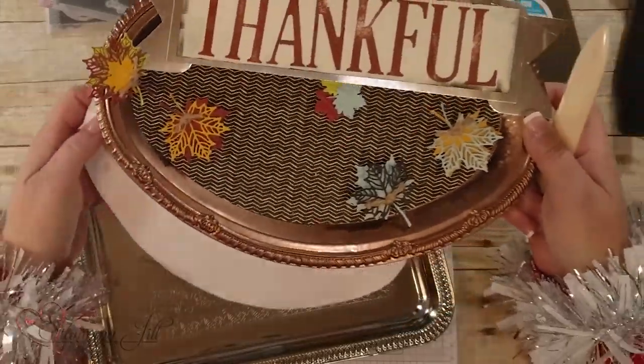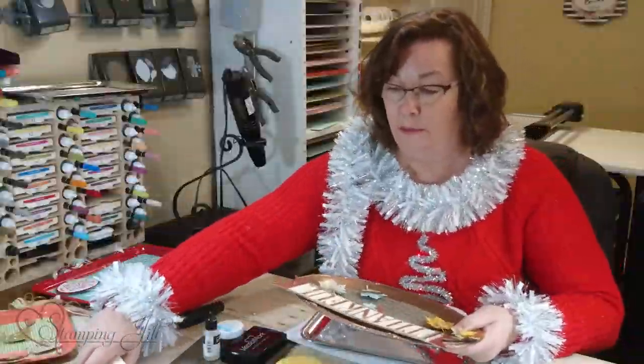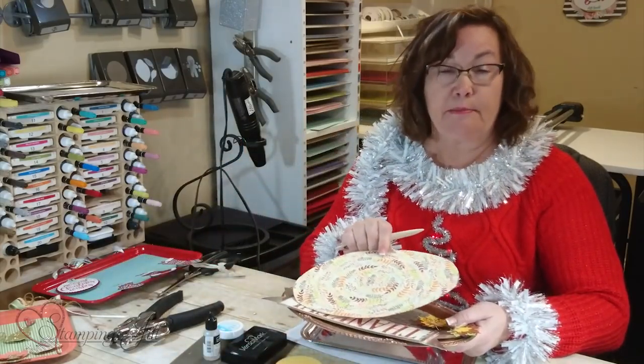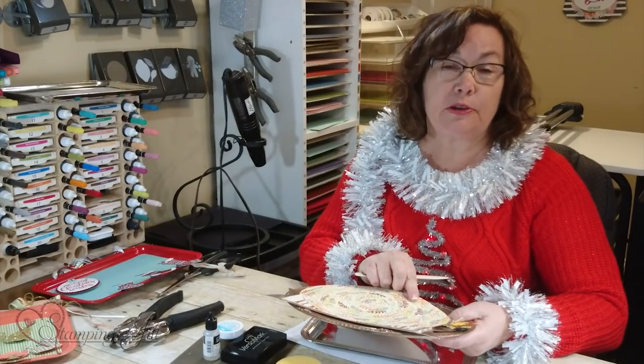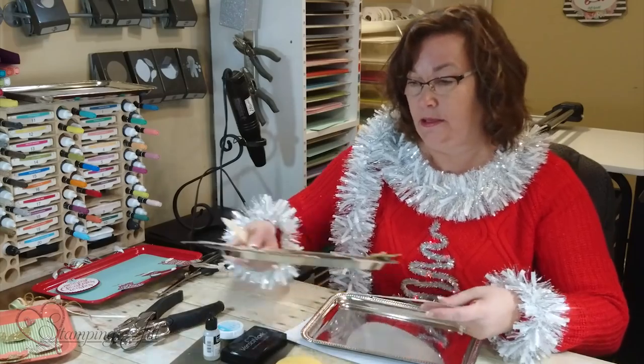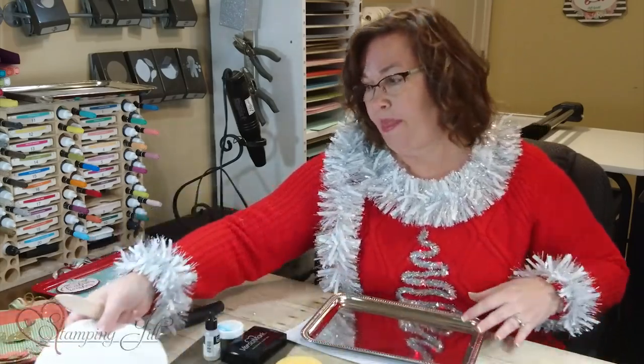If you didn't want this particular pattern, you can actually make several different ones and use a magnet to just put them on so you don't adhere them permanently with glue. You just use your magnets so you can change your boards up that way.